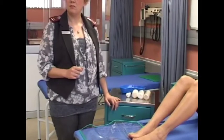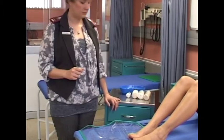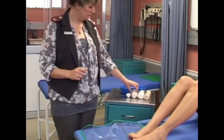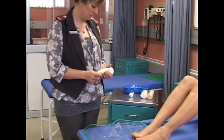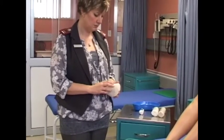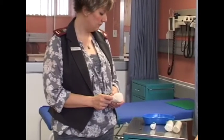Bandaging of foot or ankle using the figure of eight technique. Select the appropriate size of the bandage depending on the area that you are going to bandage. If it is a big joint, then you will use the bigger bandage. If it is a small joint, you will use the smaller bandage.